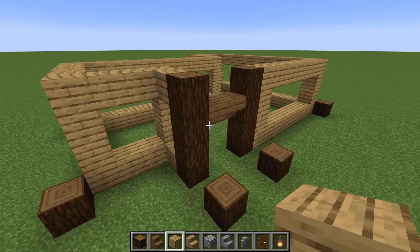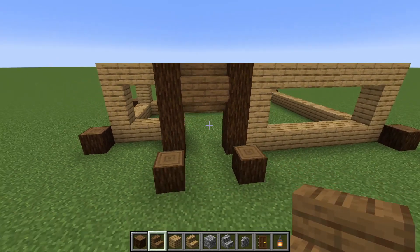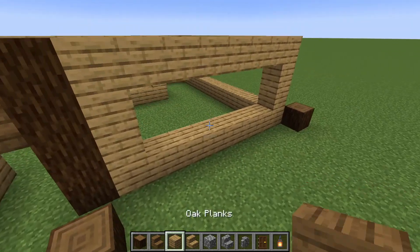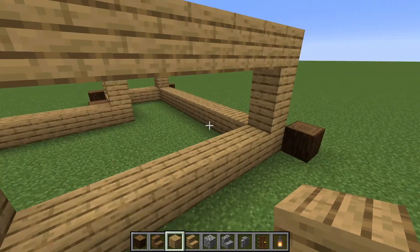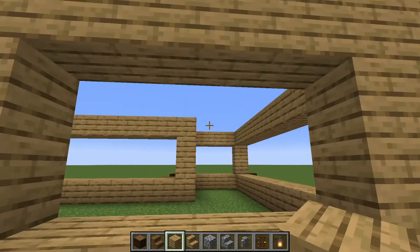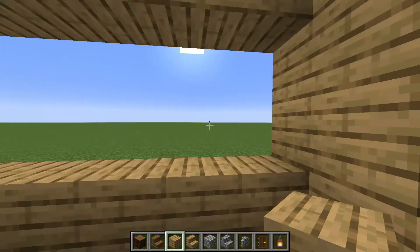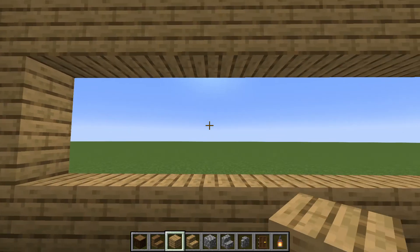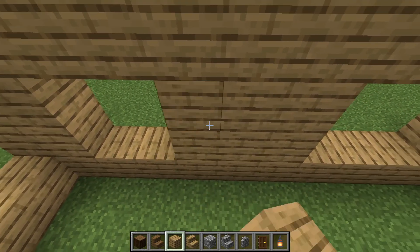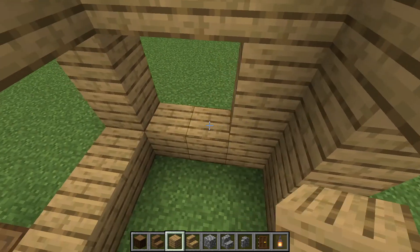And there we go. On top of these two spruces here we're going to place another two spruces, and then place another one on the sides. Then here once again on the sides, and we're going to split this one in half and make it a bit smaller, so we've got windows two by two on each side.